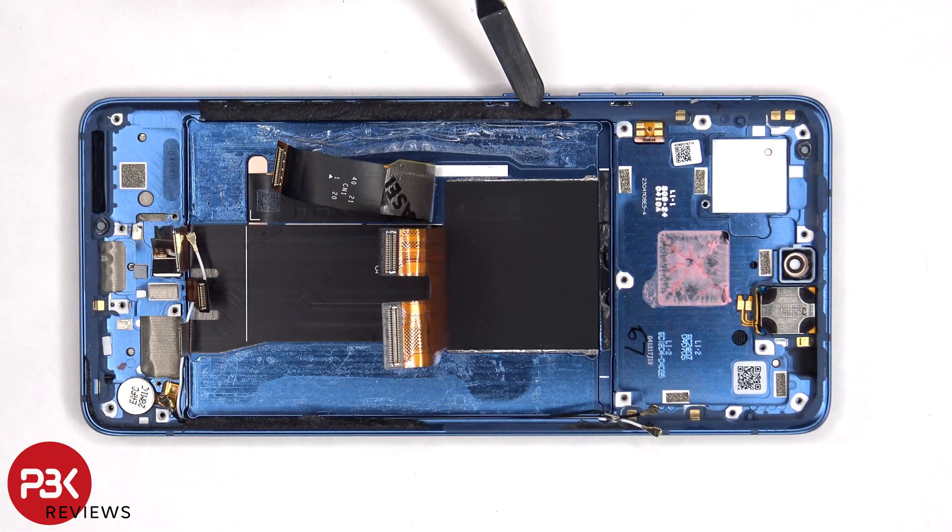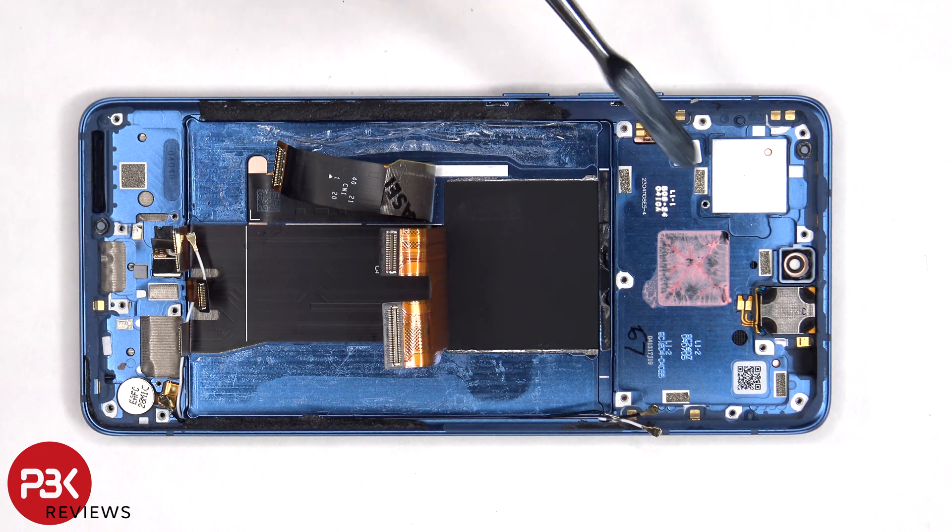The flex cable for the volume keys and power button is routed through an opening in the mid-frame, so if you need to replace that, you'd actually have to pry the screen off as well. The top earpiece speaker is located here, which is also held down with some adhesive.